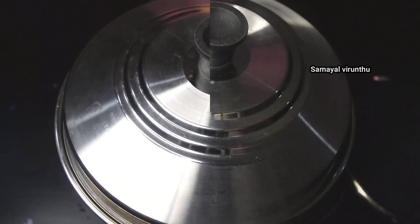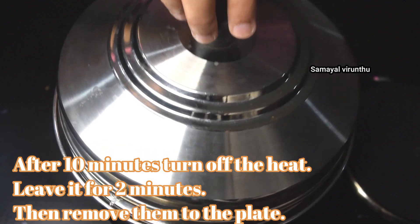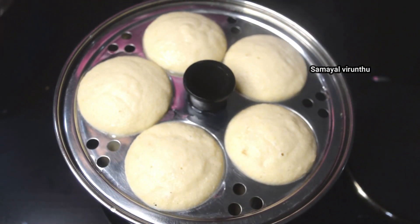Let's cook it for 10 minutes. Now we are ready to open the idli. Let's make it open.